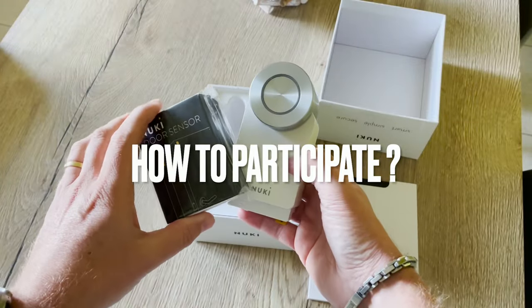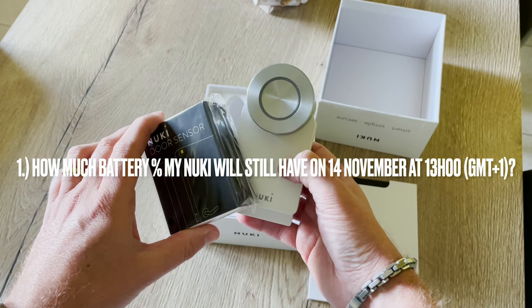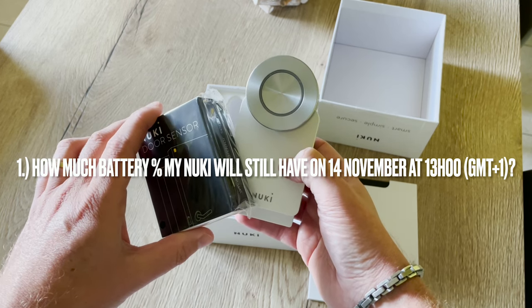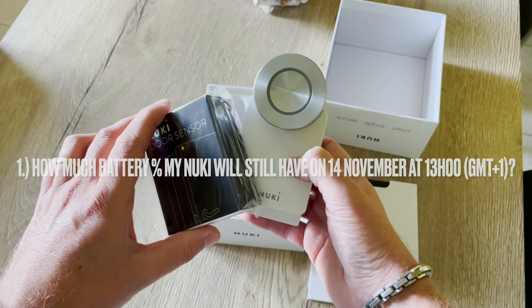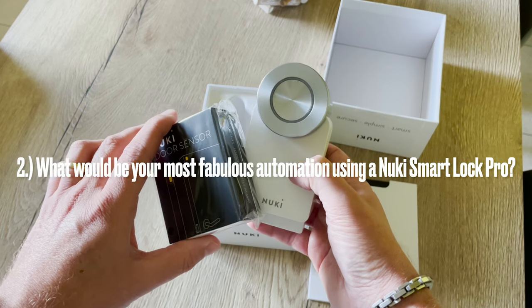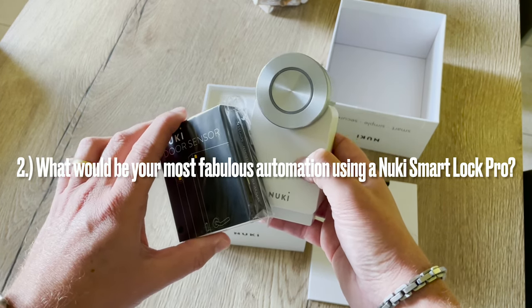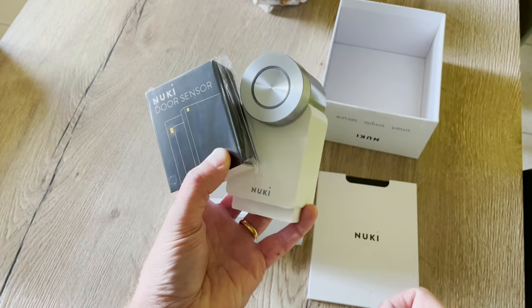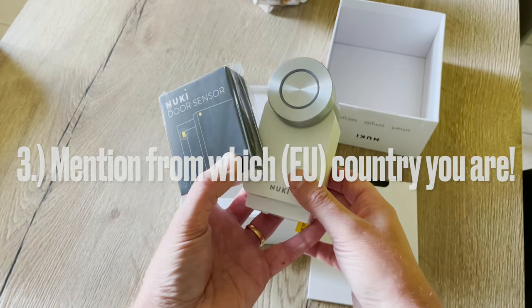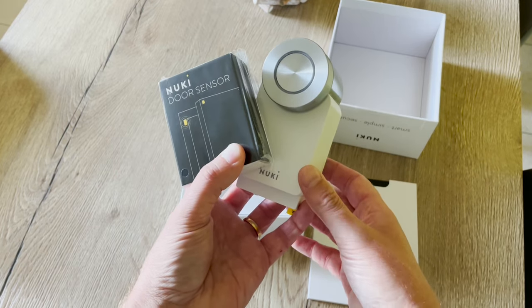In order to win, let me know in the comments: first, how much battery my Nuki will still have on November 14th at 1 PM Brussels time; and secondly, what would be your most fabulous automation involving a Nuki smart lock pro. Don't forget to mention which country you are from so I can confirm you are eligible from Europe.